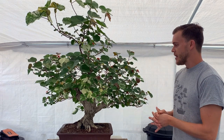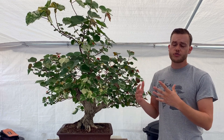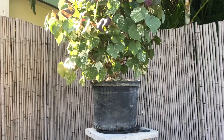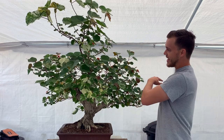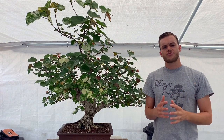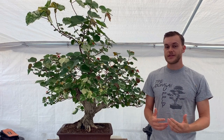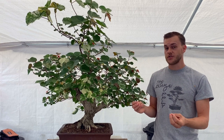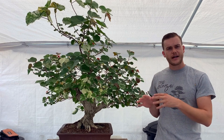I've been developing this tree from a nursery stock tree for about a year and a half. When I first started, it had maybe three or four branches, and now as you can see it has a full canopy. As I've been training this tree, it's become more and more obvious that there are a few things wrong with the initial design.